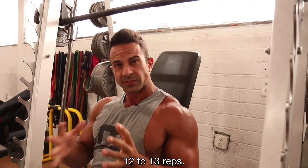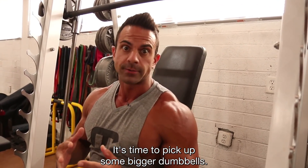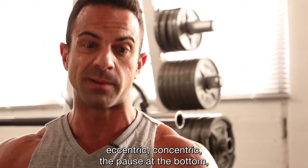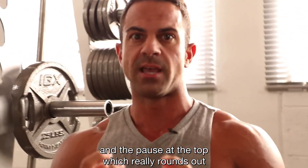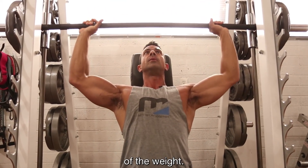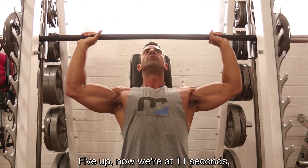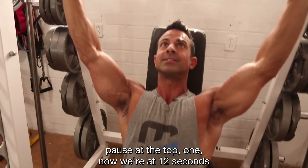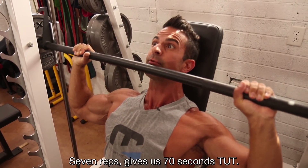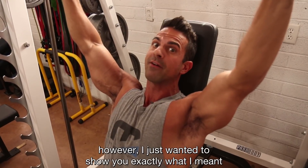For this workout I want you to do 40 seconds TUT, 12 reps. Pick something heavy enough so that you fail at 12 to 13 reps — if you do a 14th rep, the weight was too light. I'm gonna walk you through TUT so you understand eccentric, concentric, the pause at the bottom, and the pause at the top, which really rounds out the tempo and tension. The eccentric phase is the lowering of the weight — let's say five seconds down, pause for one, that's six seconds, five up, now we're at 11 seconds, pause at the top one — that's 12 seconds per rep. Seven reps gives us 70 seconds TUT.